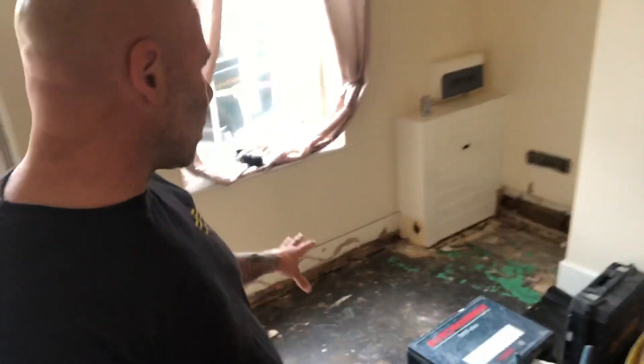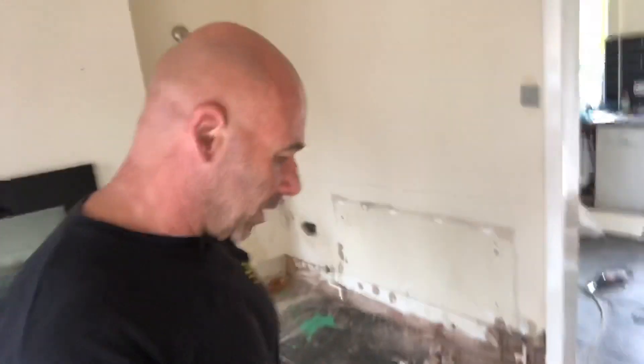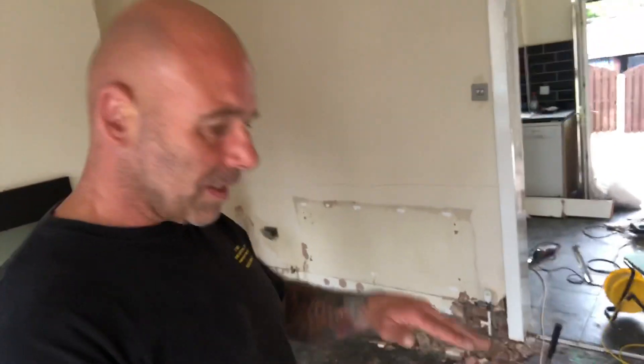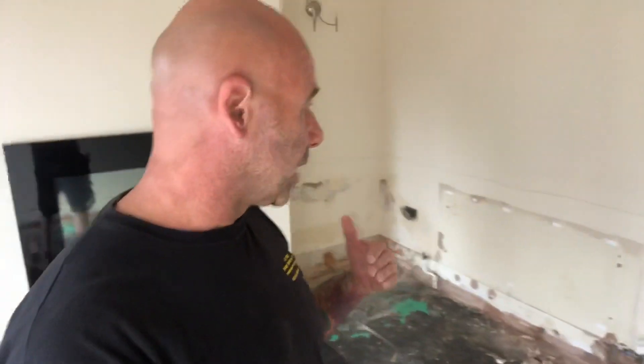I just thought it'd be interesting to show you what happened in olden days and why there are a lot of damp issues in local authority houses with this screed — basically it's just been screeded straight up to the wall and it creates bridging. And that's what bridging issues are.